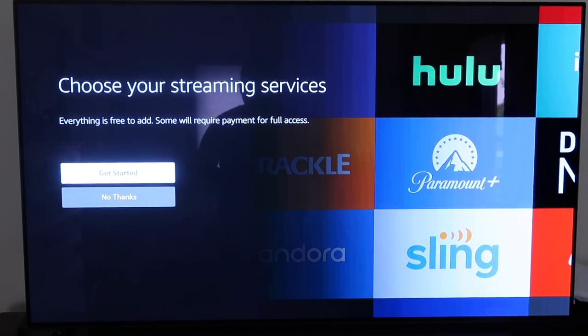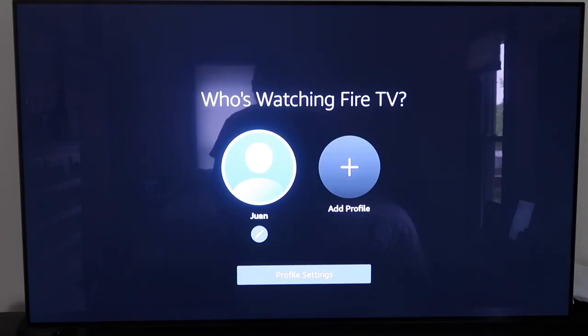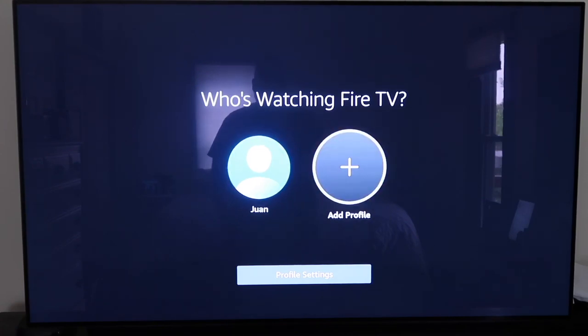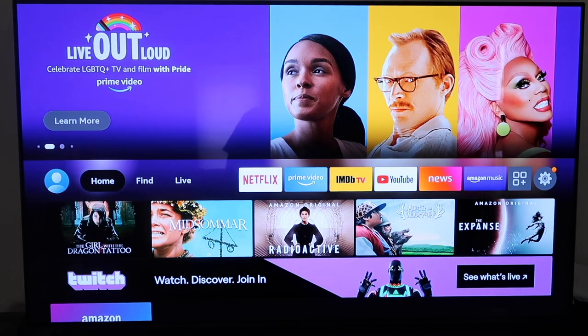The next step introduces the all-new Fire TV experience. You'll have a new main menu, be able to personalize Fire TV with profiles, and use 'Find' — the new destination to search and discover movies, TV shows, apps, free content, and more. Here's where you add a new profile, such as one for your kids. I'll bypass that for now and click on my profile.